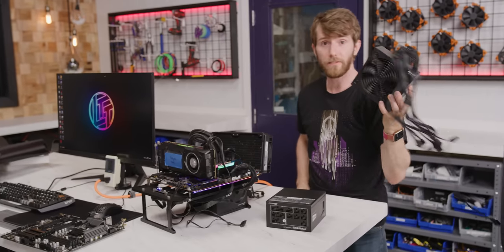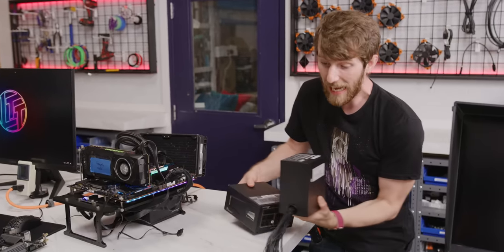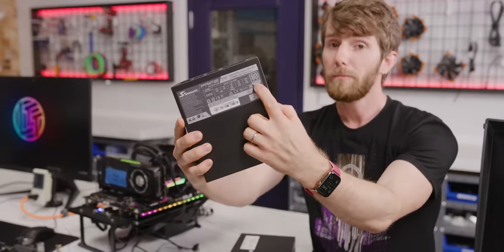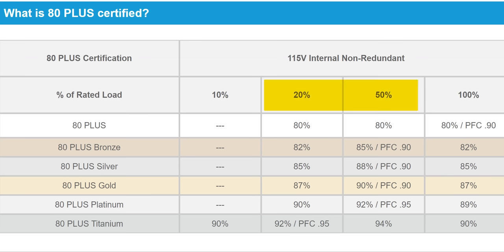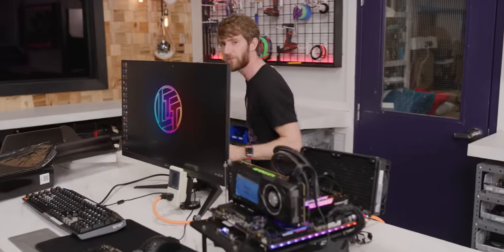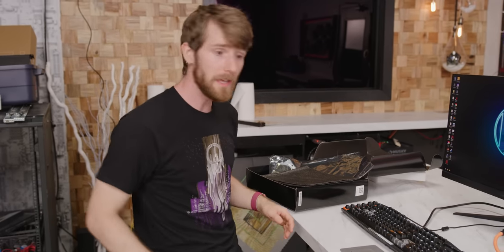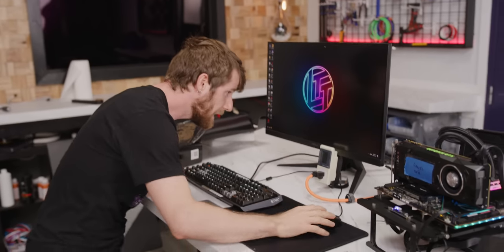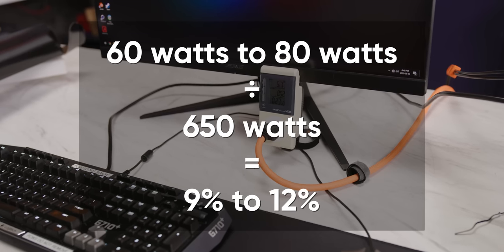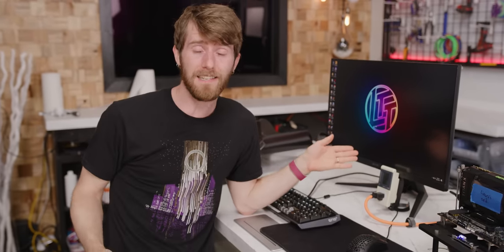Now, to be clear, it's not like computer power supplies haven't gotten more efficient — 80 Plus marketing has been great for raising consumer awareness of power supply efficiency. But something you probably don't know is that a basic 80 Plus certified power supply is only required to hit 80% efficiency at 20% load or more, which only really happens when you're actually doing something with your computer. Take this machine for example: it's got a 650-watt power supply, and sitting here at the Windows desktop, it's sucking back anywhere between 60 and 80 watts — that's only about 9% load. According to Intel, we could be looking at as low as 50 to 60% efficiency at these kinds of loads.